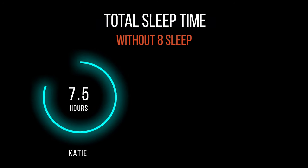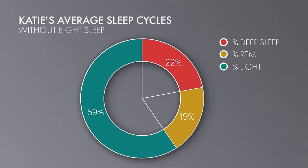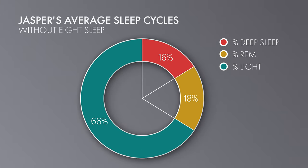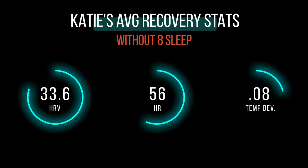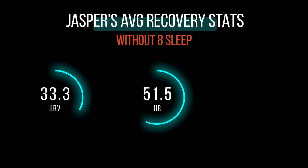On average, I was getting about seven and a half hours of sleep every night and Jasper was getting somewhere between six and a half and seven hours of sleep. For sleep cycles, my averages per night were 22% deep, about 19% REM, and 59% light. Whereas Jasper's cycles looked more like 16% deep, 18% REM, and about 66% light. For recovery stats, I was averaging around 33.6 for HRV, heart rate dipped down to about 56, and a 0.08 temperature deviation. As for Jasper, also a 33.3 HRV, about 51.5 for lowest heart rate, and a negative 0.008 temperature deviation.